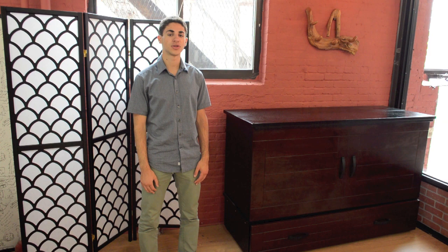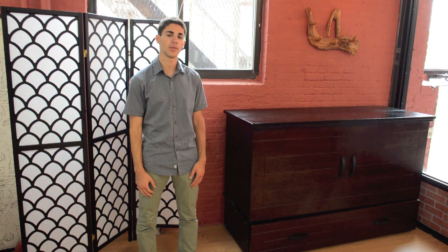Hello everyone, Alan here from futonlander.com and today I'd like to show you around the cabinet bed. The bed I have here today is in a metro finish, but there are other ones available. Let's take a look at some key features.